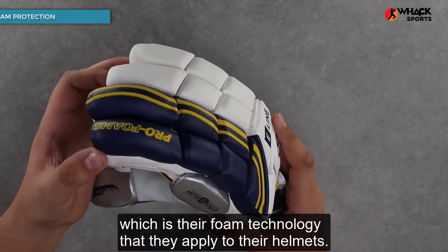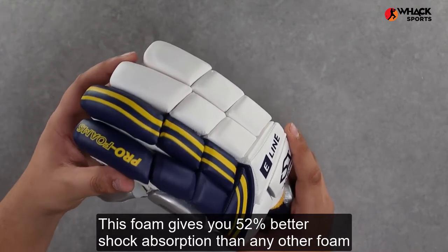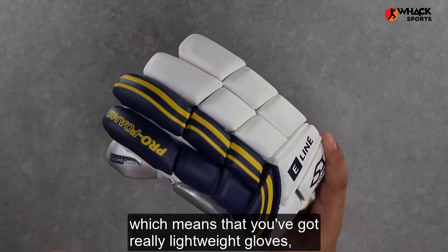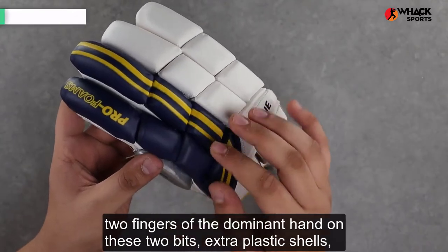These gloves come with Missouri pro foams, which is their foam technology that they apply to their helmets. This foam gives you 52 percent better shock absorption than any other foam on the market that any competitor of theirs uses, which means that you've got really lightweight gloves but also top-end protection.